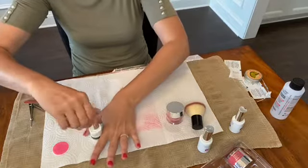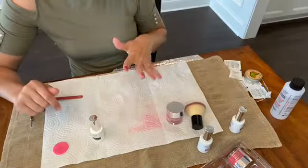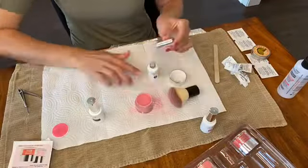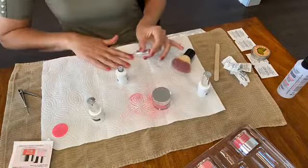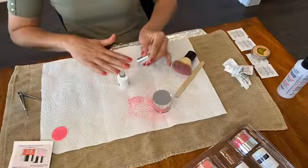Let that dry before I do hand number two, but I would say it looks pretty good. It was not the easiest thing to do at home, but it's definitely not terrible. I'm all done — I'm pretty happy with the way they turned out. We will see how long they last, but for the first time doing them, it's not too bad.